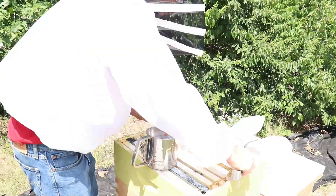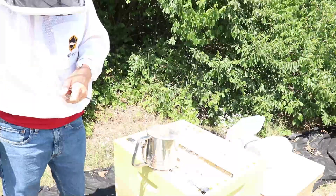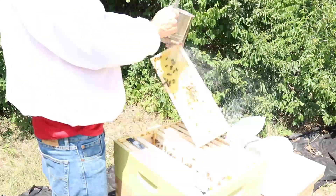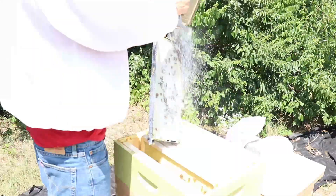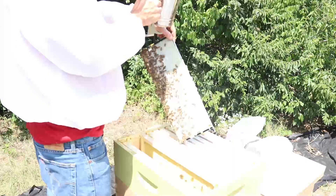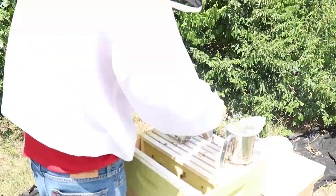You should probably do this with a smoker — I'm getting stung over here. While this will get rid of the mites on the bees, any of those mites that are inside of the cells won't get hit.